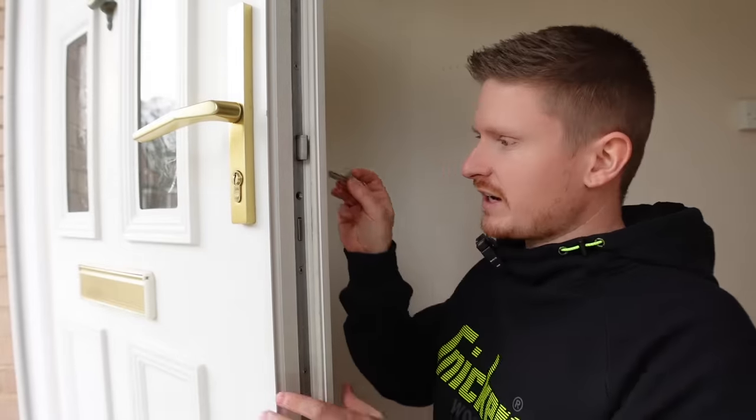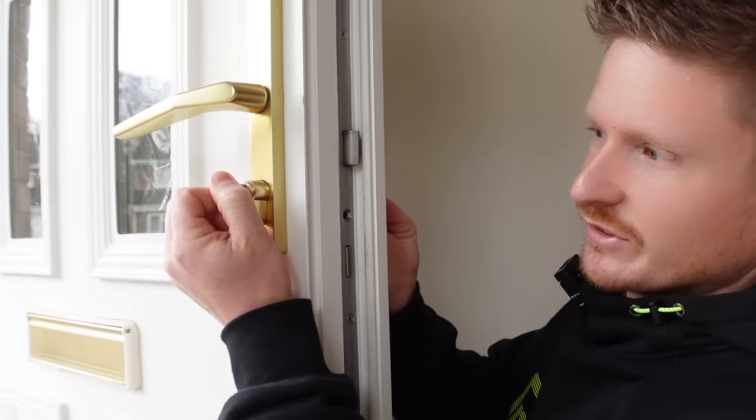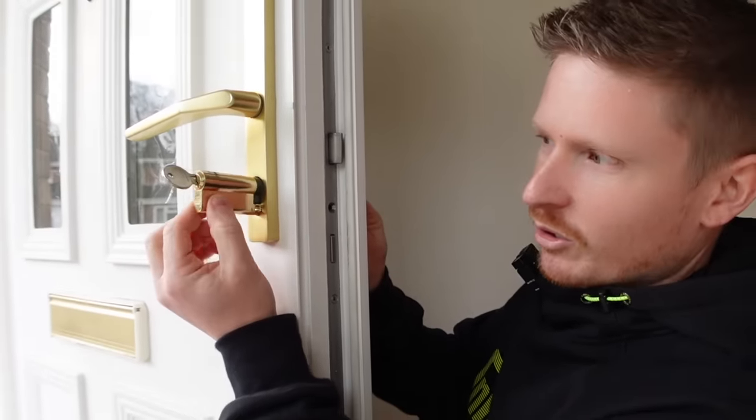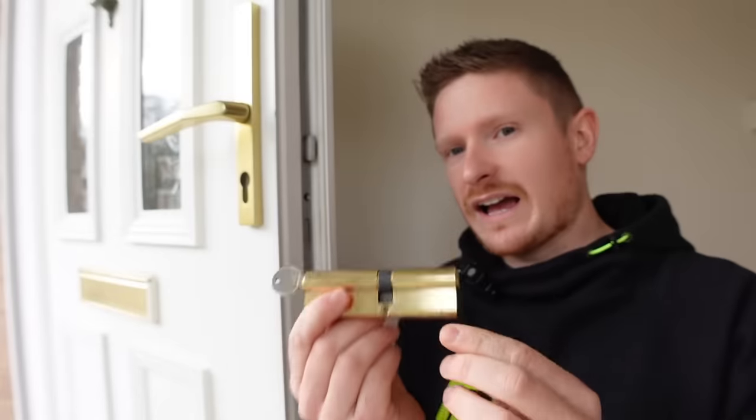With the screw out you'll notice the lock now has play in it, but it doesn't quite come out yet — that's a safety feature so the lock can't just be pulled out. We'll need the key for this. Put the key in — it doesn't matter if you do this from the front or back — then turn it very slightly and at some point you'll feel the lock just pop out. There you go — the old cylinder lock is out of the door and in your hand.